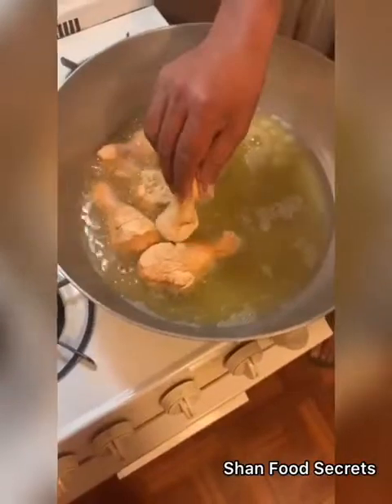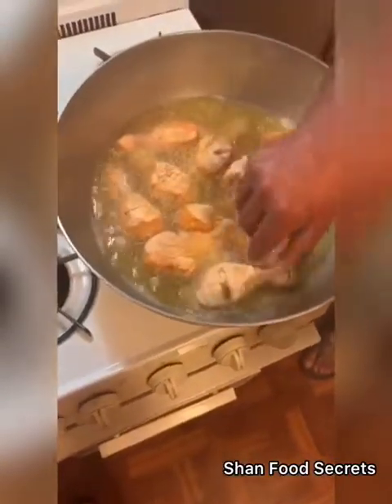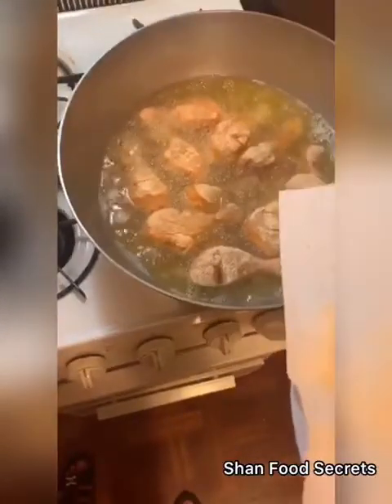My dad is just cooking chicken for us — chicken leg. This is our first video, and in our first video we're trying to cook chicken leg. Step by step we will be making more videos about cooking or other things.